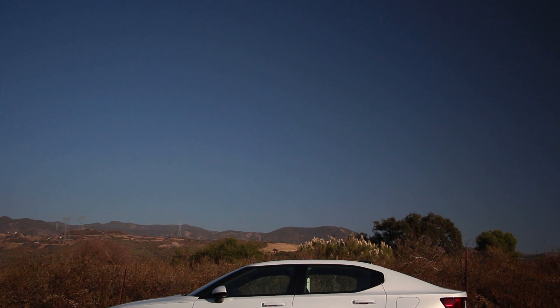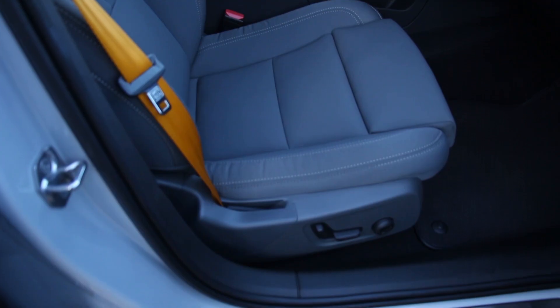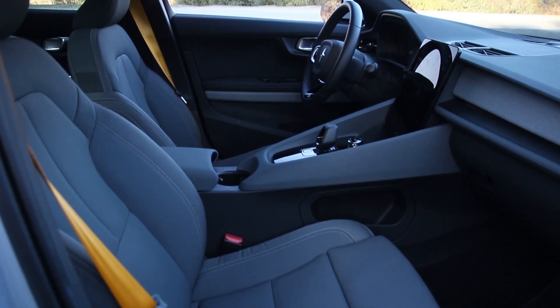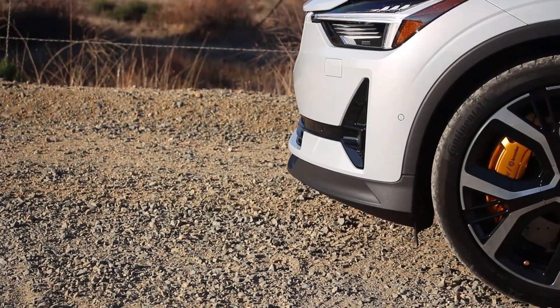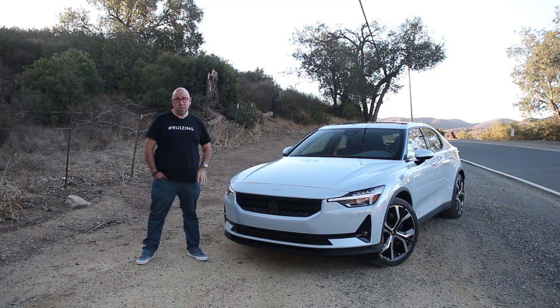Now, how do you spec yours? Well, the process is fairly easy because options and colors are limited. Pick the color that you like. I'm not a fan of this magnesium paint — a little too bright for me. I certainly do advocate for the vegan interior and the performance pack, which we will get into as we drive this a little bit more. Fairly straightforward process, so have fun speccing your Polestar 2.